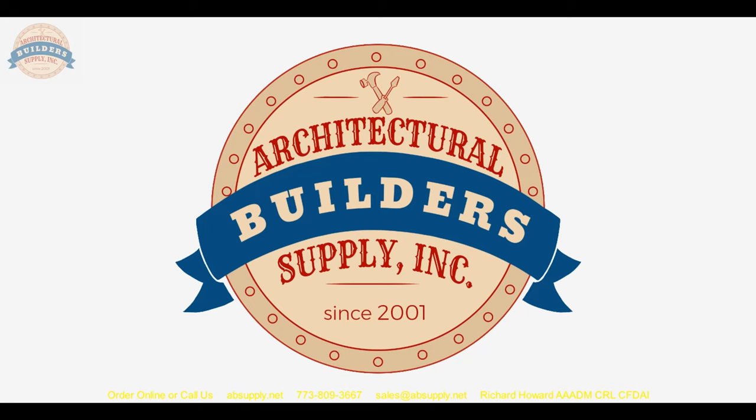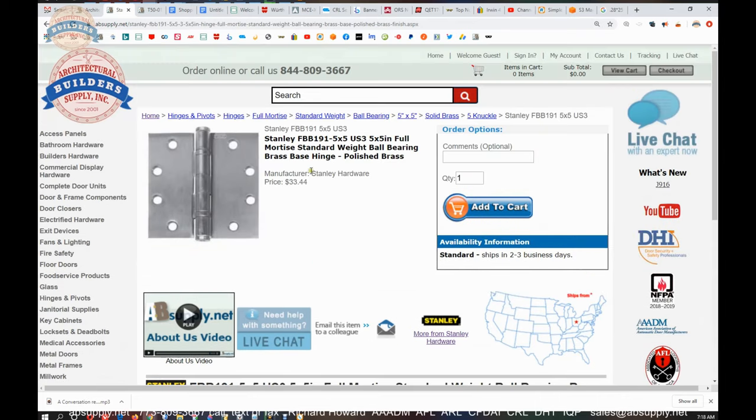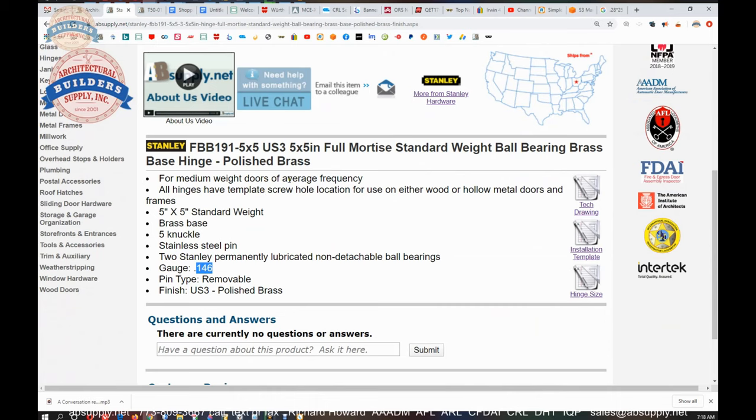Let's switch to the screen view for a closer look at some supporting documentation. I want to correct an earlier statement — it's 146 thousandths for the leaf thickness, not 140. This hinge is rated for medium weight doors of average frequency; it's a standard weight hinge for standard applications. All hinges have template screw hole location for use on either wood or hollow metal doors and frames. Five by five, standard weight, brass base, five knuckle, stainless steel pin, two permanently lubricated non-detachable ball bearings, 146 thousandths, removable pin, US3 polished brass — also called finish code 605. US3 means polished brass but doesn't tell you the base material; the BHMA code 605 tells us it's polished brass on a brass base material.